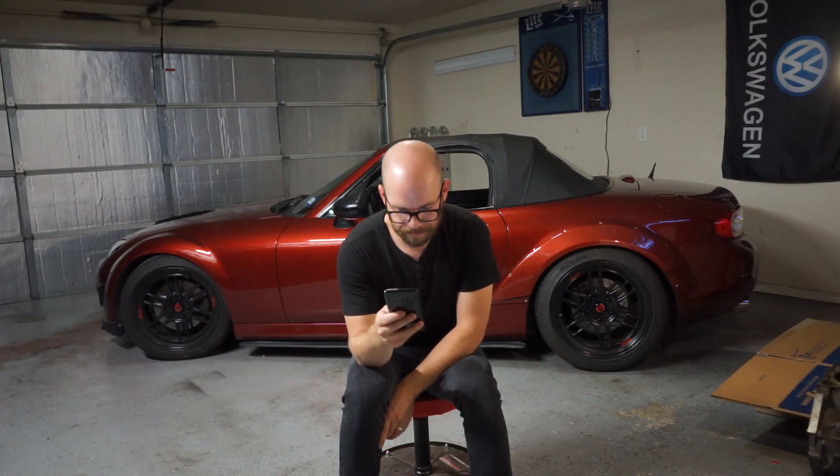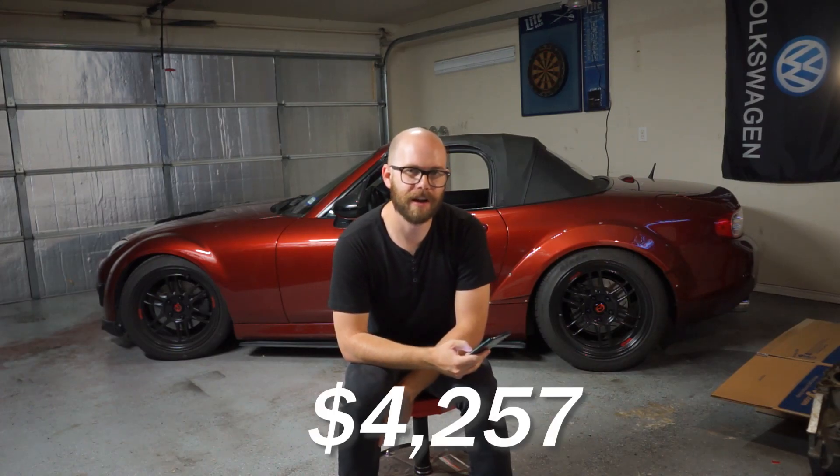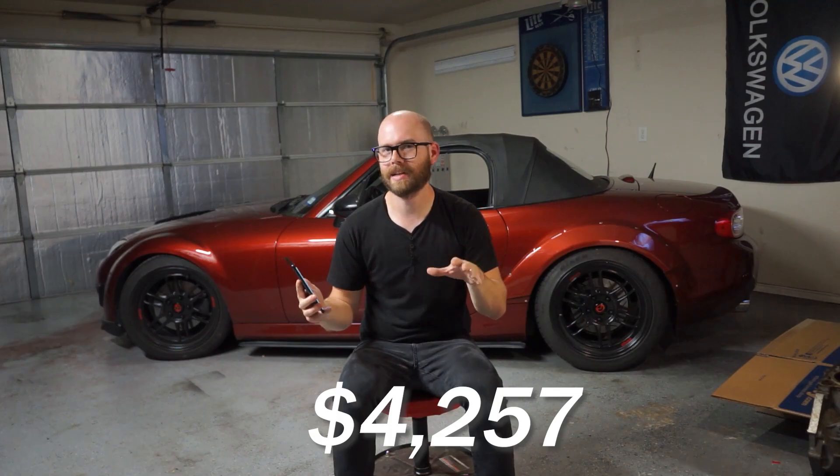I did not need to get a new ECU license since I already had one from when I did the tune last time. That brings us to a grand total of $4,257 for everything I purchased.